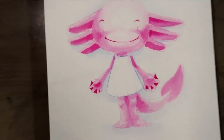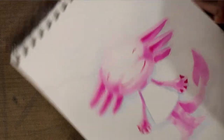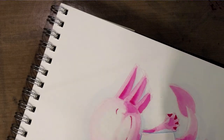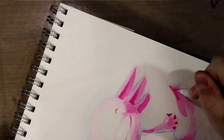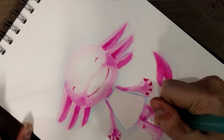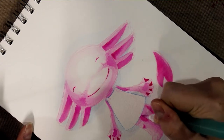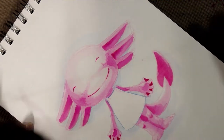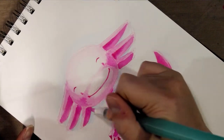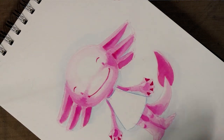Wipe that off and give this a chance to dry. I do want to do one more wash layer and that is on her tail — just darkening the layers of overlap and building up a little more contrast. Wipe that up and step away and let that dry.